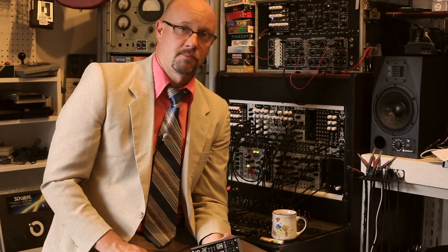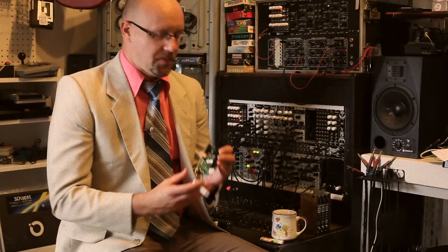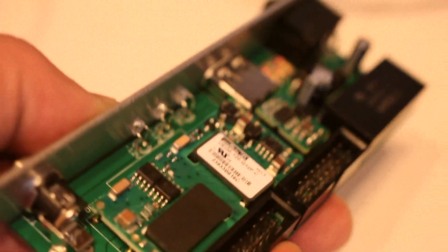But of course, always check Modular Grid first to make sure you're not drawing too much current. SuperPower is a little bit deeper than Deluxe Power, but still it's skiffable at about 46 millimeters.